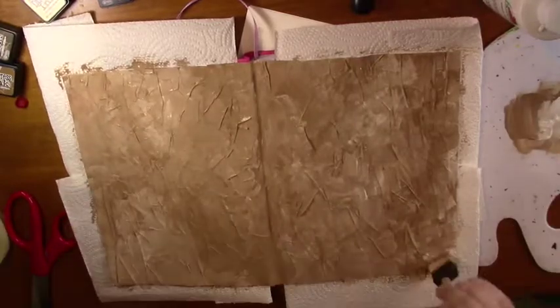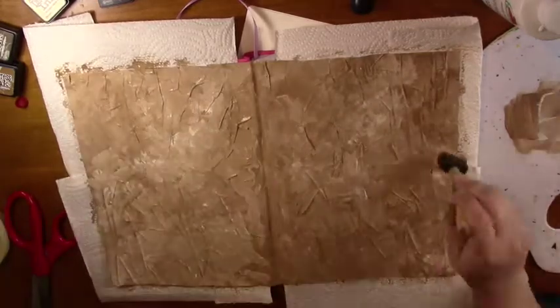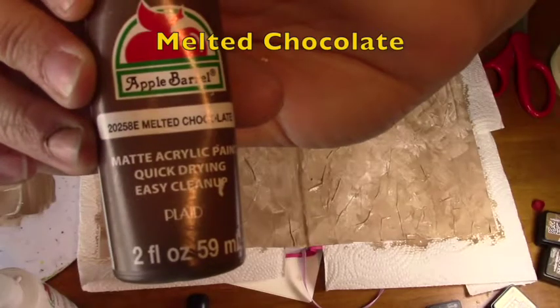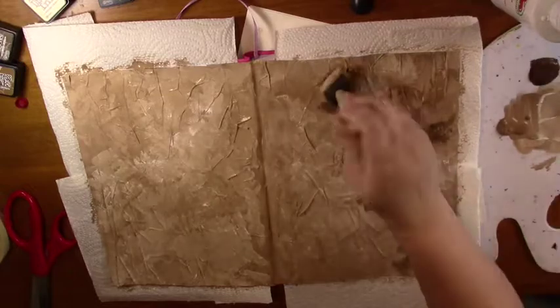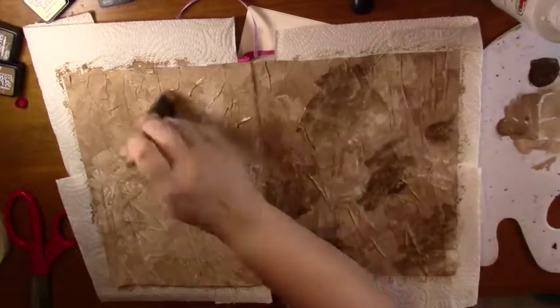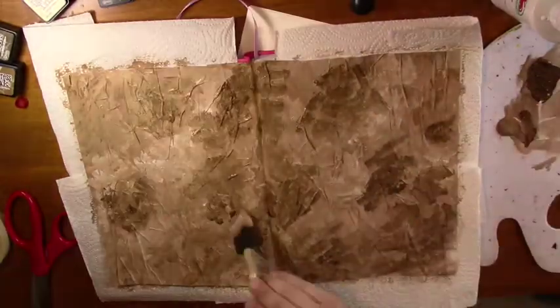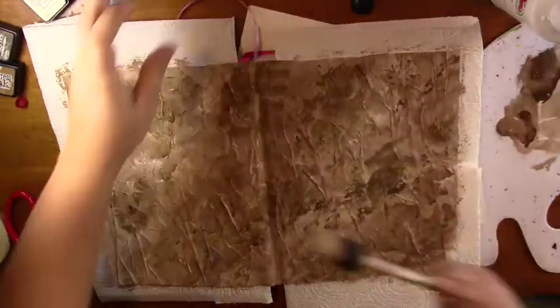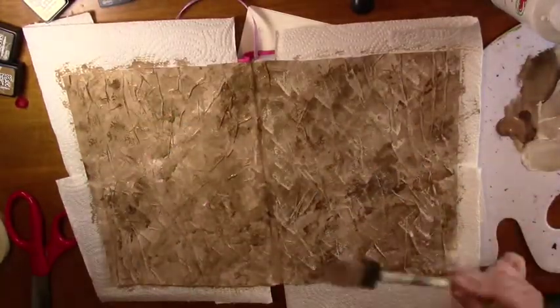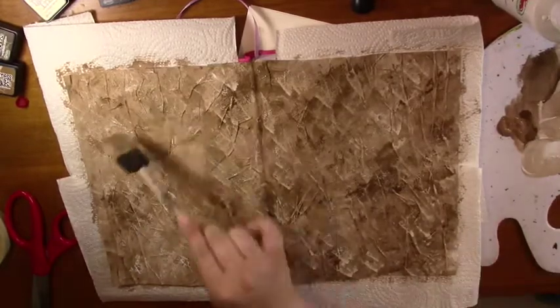This just adds a little bit of depth and makes that darker color really seem to be pushed back on the page. Now I'm taking Melted Chocolate and I'm going to add that as well and mix it in with all the different colors to create even more variation. This adds another layer and more interesting things to look at, making for a more interesting background. Here I'm not dabbing anymore — I'm more splattering and dabbing with the side of the brush versus the top.